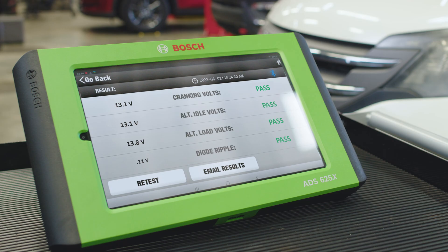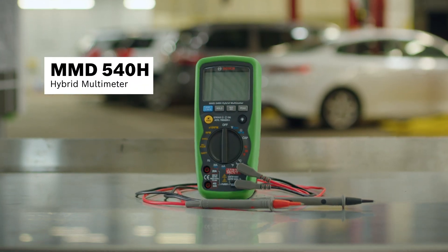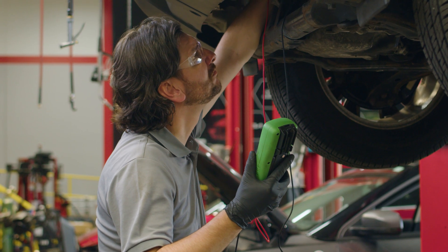The battery passes just fine. Next, we test the starter with the Bosch MMD540H to see if there is enough voltage at the solenoid, and the voltage is good.